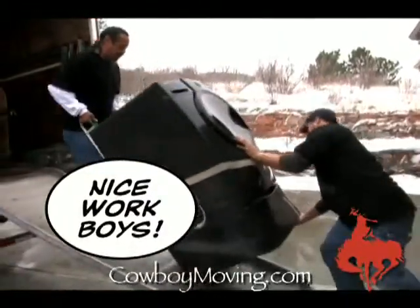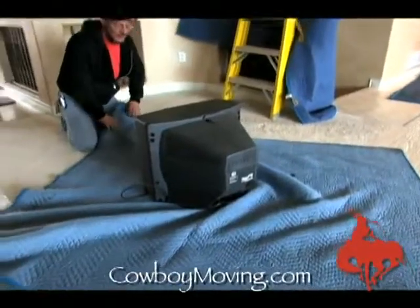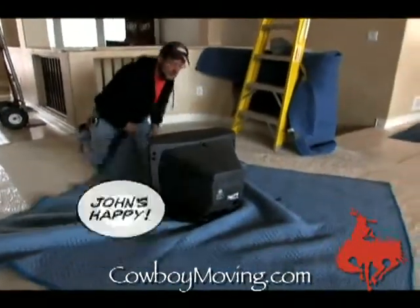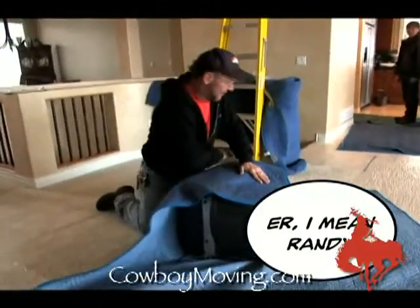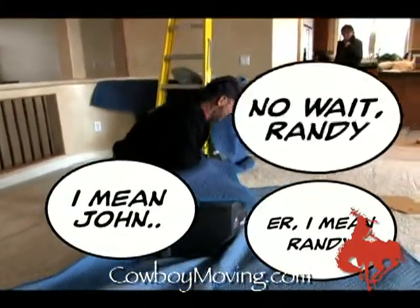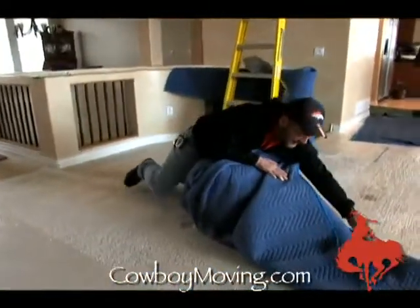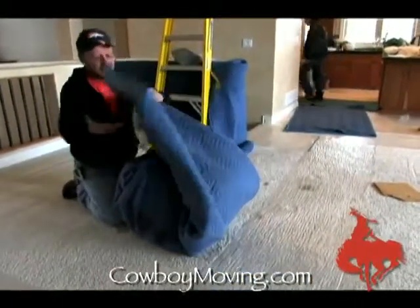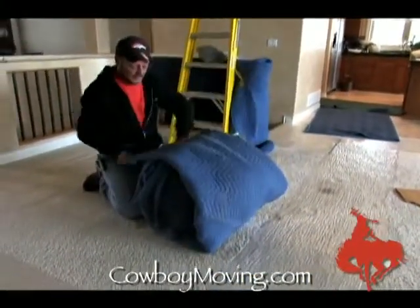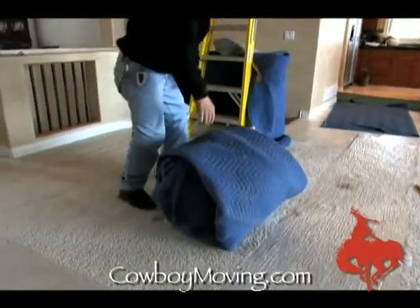Mike gave John a little TV — I think we're gonna end up in the kitchen at Cowboy's. Randy's gonna pad it all up. Notice that it's at an angle — did the front, one side, other side, the back. You've got double protection on the front of the thing and it's ready to go.